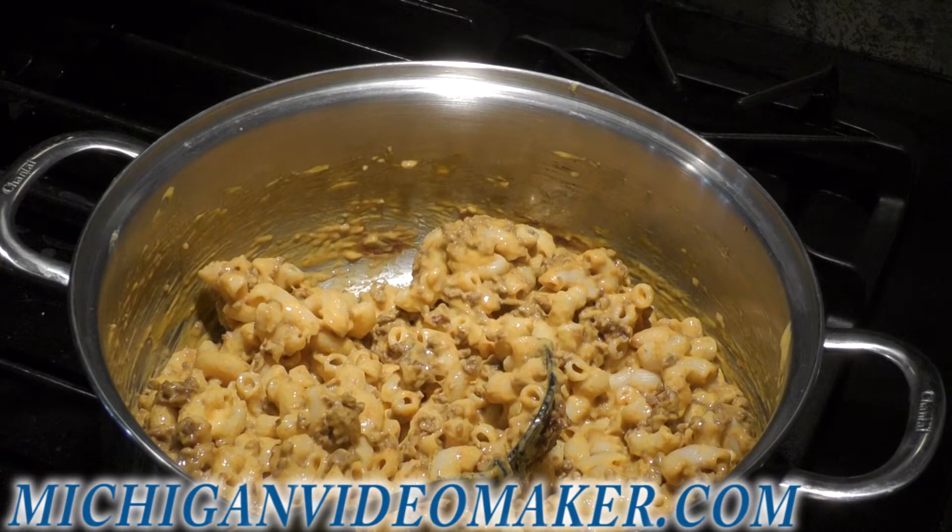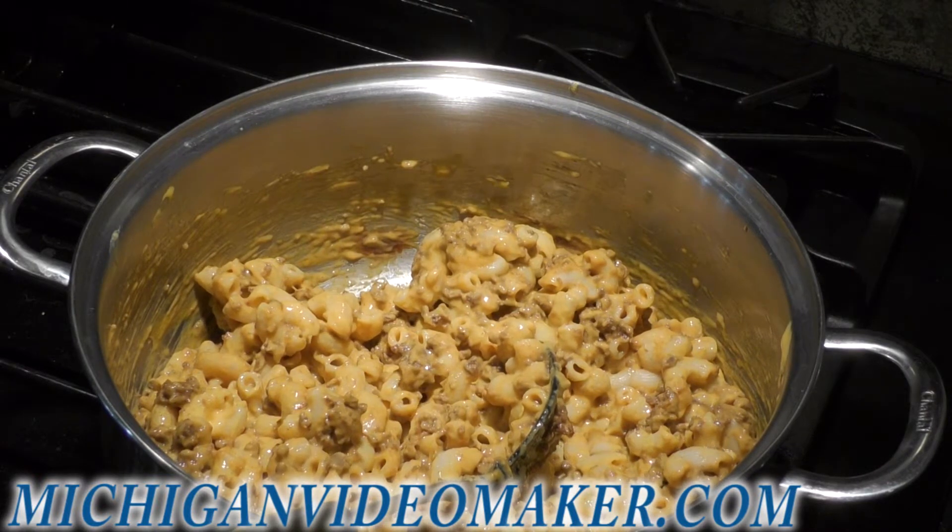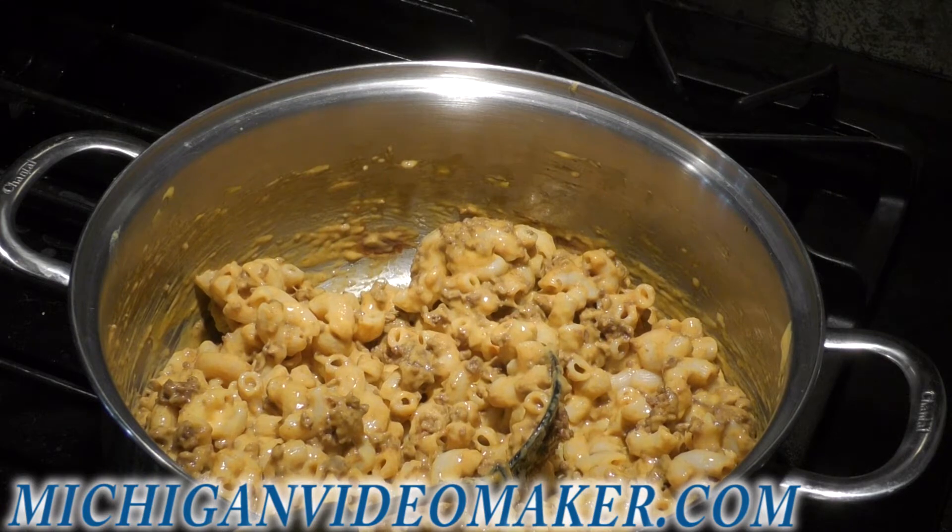Now you've got to plate it up and then add whatever you want to it — tomatoes, lettuce, onions, peppers, whatever. I'll be back to plate it up.